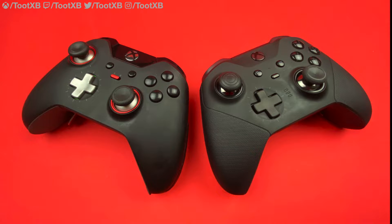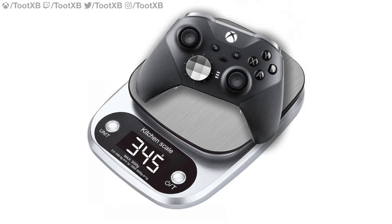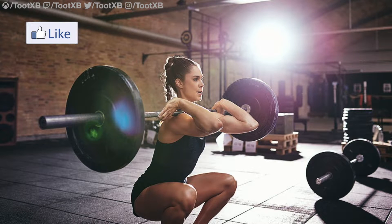Just like the Elite, this is a heavy controller which weighs in at 345g, give or take about 15g depending on what you have attached. If you have noodle arms, you may struggle to lift this.